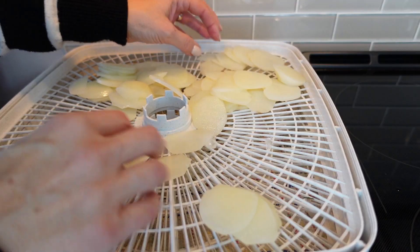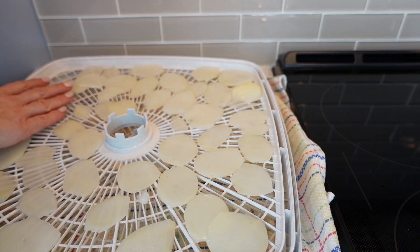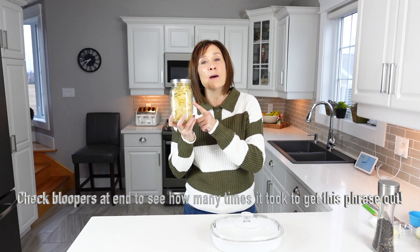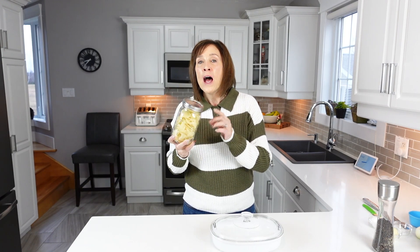Today I'm going to show you how to use your dehydrated potatoes. If you haven't seen it, be sure to check out that video first where I show you how I actually dehydrated my potatoes, and then come back and watch this to see how to rehydrate them and use them in a delicious recipe.